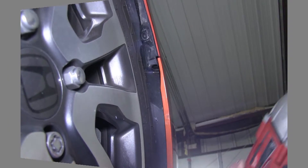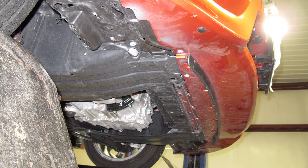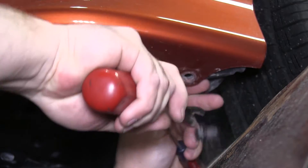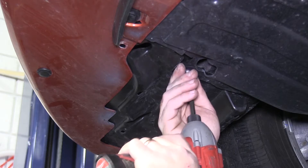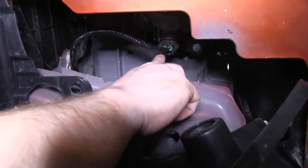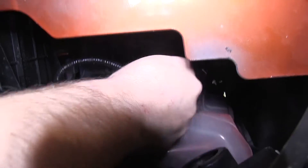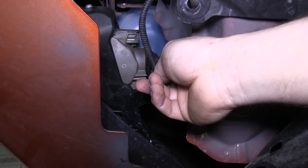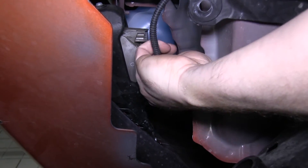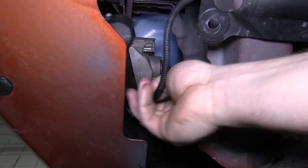Go to the underside of the vehicle. There is a combination of Phillips head screws as well as plastic fasteners that will need to be removed so the whole front fascia can be pulled off. Once removed, gain access to where the fog lights plug in — they have a clip where you can squeeze one side and pull it apart.